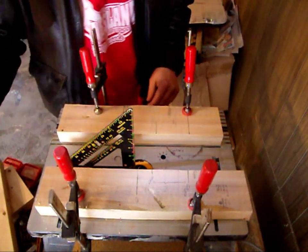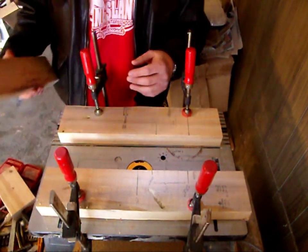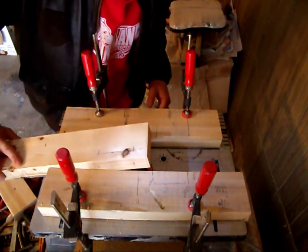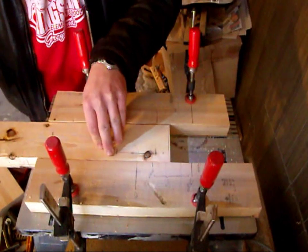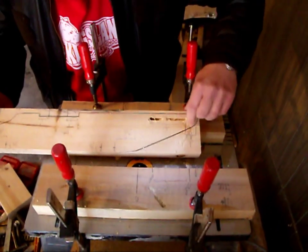The depth is half an inch. You don't want it too deep — you're going to have to do both sides, so you don't want it to go all the way through. So we'll go ahead and start. We'll line that up, lift it off the blade, turn it on, and then we'll go.